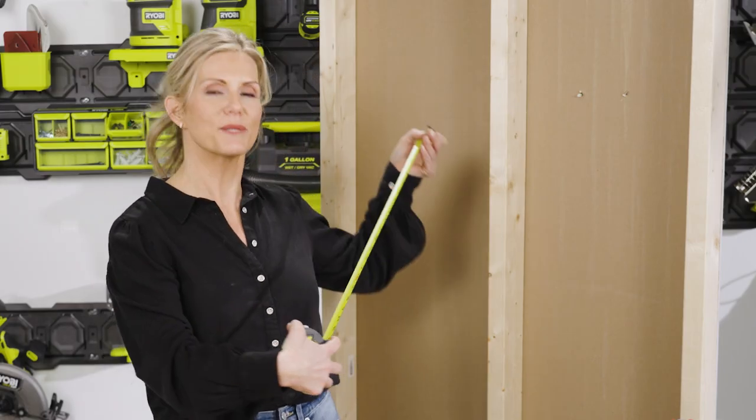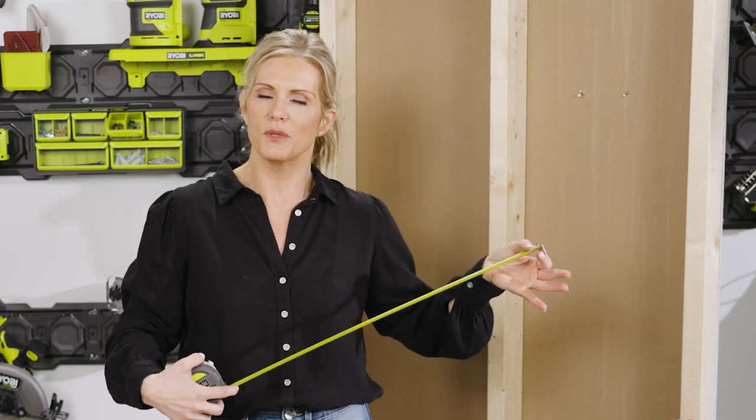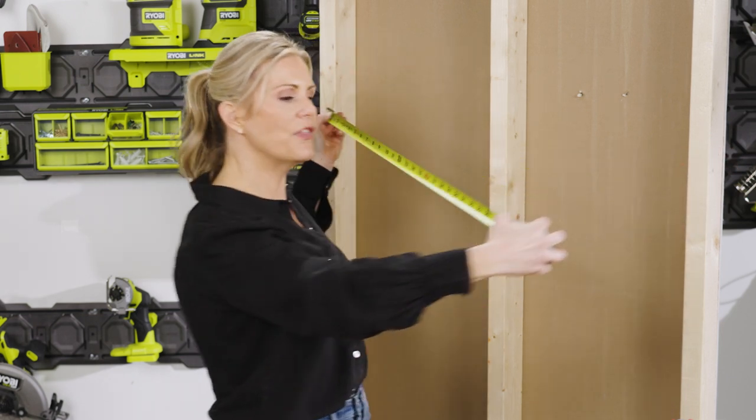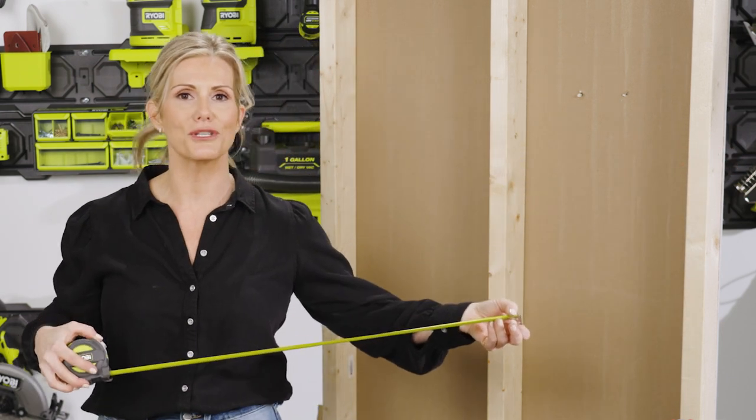You'll notice in your tape measure that every 16 inches is marked red. That's because in most standard U.S. homes, your studs are running 16 inches apart. This allows you to run your tape measure down an entire wall and simply make marks at every 16 inches quicker.